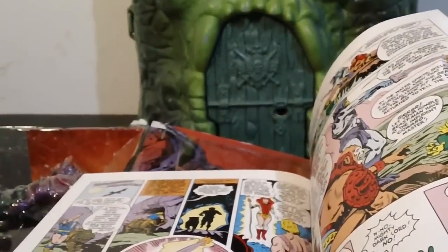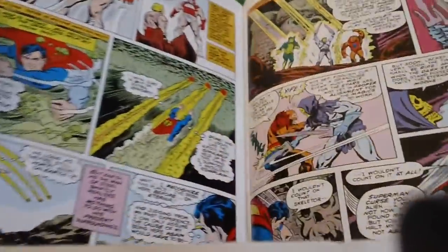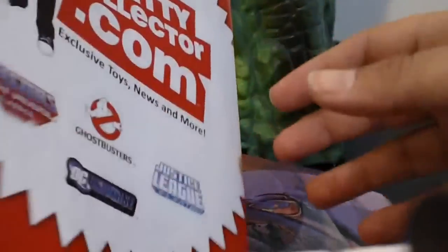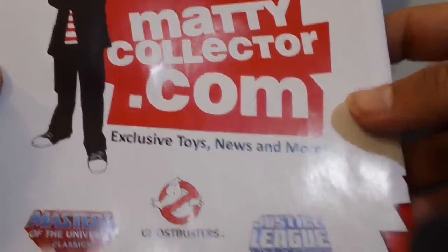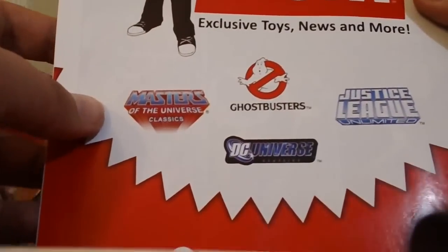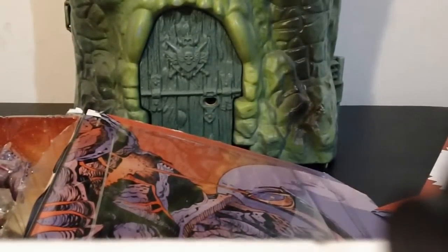And there's Superman. I'm excited to read this — I have yet to read this. I remember seeing the comic when I was a kid, but never read it. MaddieCollector.com — exclusive toys, news, and more. Masters Universe Classics, Ghostbusters, Justice League, and DC Universe Classics.